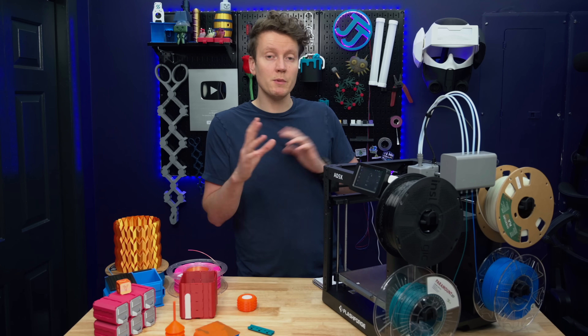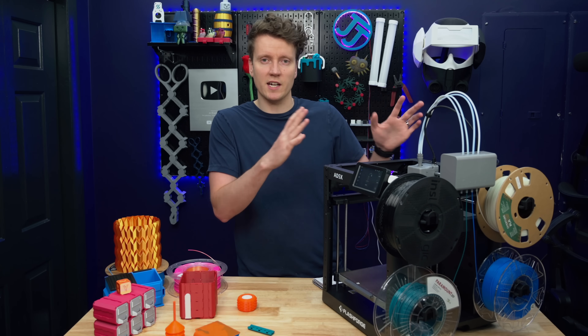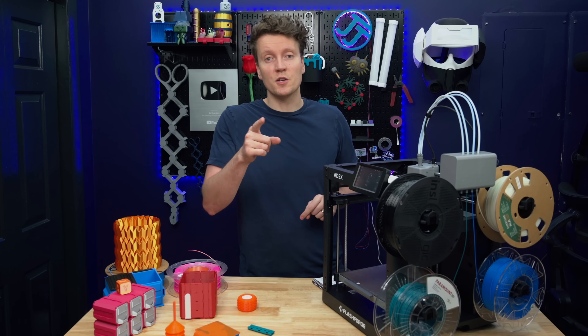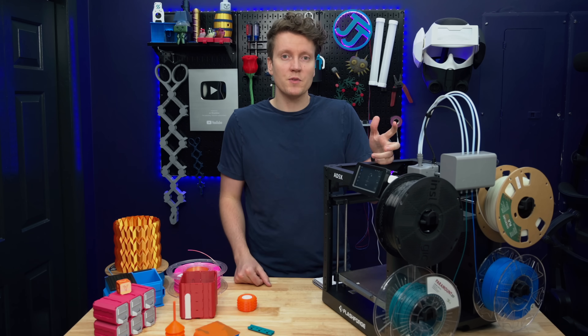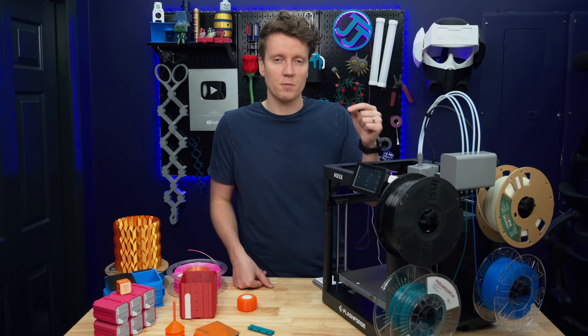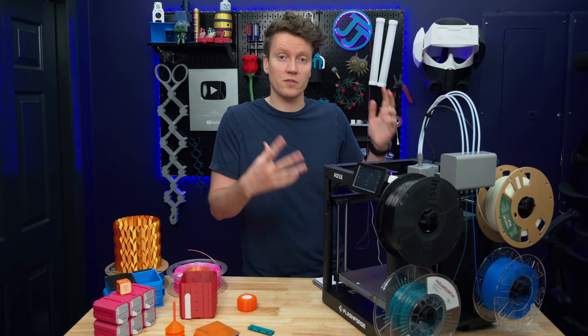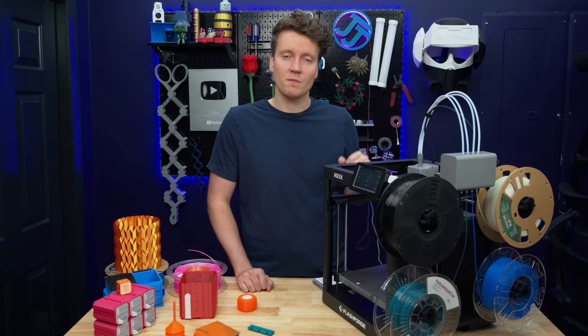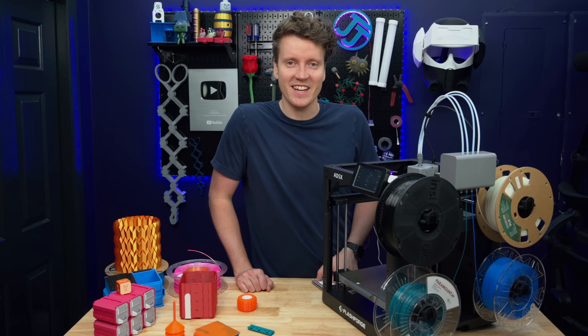That just about wraps it up. Let me know if you have any more questions or things I forgot to cover about this machine — I might have covered it in a YouTube Short, so be sure to subscribe so you don't miss any of those. I will have affiliate links and coupon codes in the description down below, so if you're planning on shopping for a FlashForge machine, those might help you save a couple bucks. As always, go out there, create something amazing today, and I'll see you in the next video.